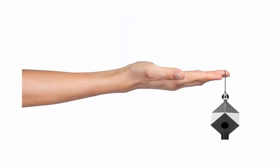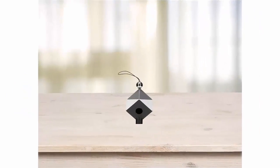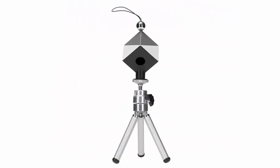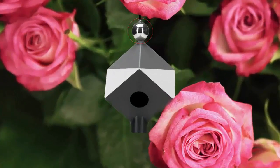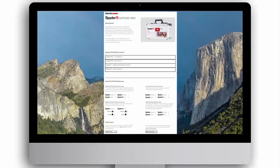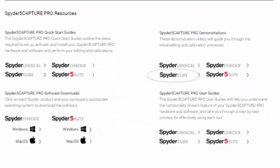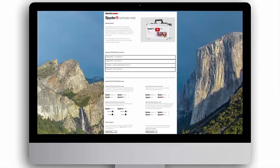To set up the Spyder Cube, either hang it by the attached loop, have someone hold it, place it on a flat surface, or mount it on a tripod. Take a photo in your lighting environment, making sure that the chrome ball, two white faces, two gray faces, black face, and black trap are visible. You are now ready to upload your image files and edit. You can view the Spyder Cube demonstration video on this webpage under Demonstrations or visit Spyder.Datacolor.com.